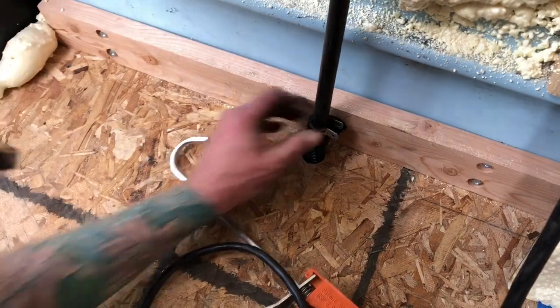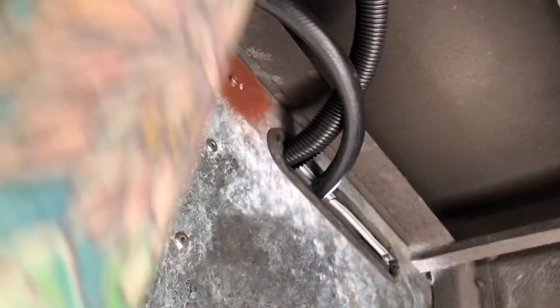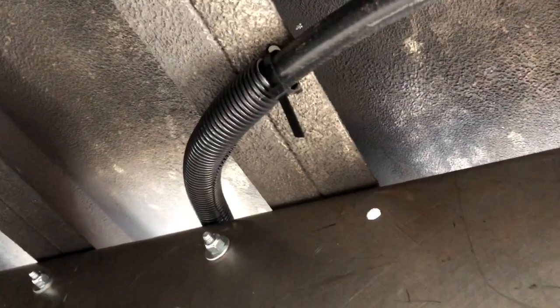Here we are underneath at the propane cabinet. The one with the loom on it is the one we took over to the range. This is the one that comes into the propane box - I turned it around the back, came around the corner and back into the manifold. When I get more of that protective loom I'll cover that section too.